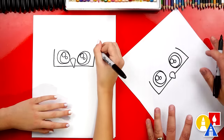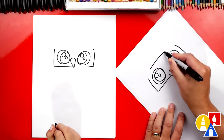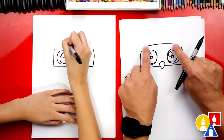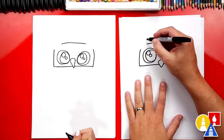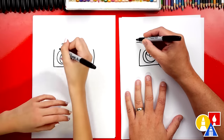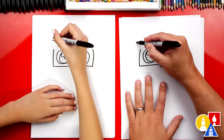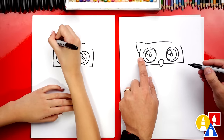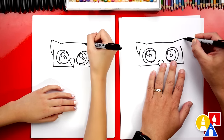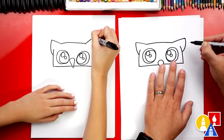Now let's draw the top of our owl's head. We're going to draw a curve that goes over each eye, leaving a little space just over the eyes. Now let's draw the little ears on our owl. I'm going to draw a diagonal line that comes up a little higher — these aren't really ears though, they're just feathers. Then we're going to curve down and connect to the side of the head. Let's do the same thing on the right side.